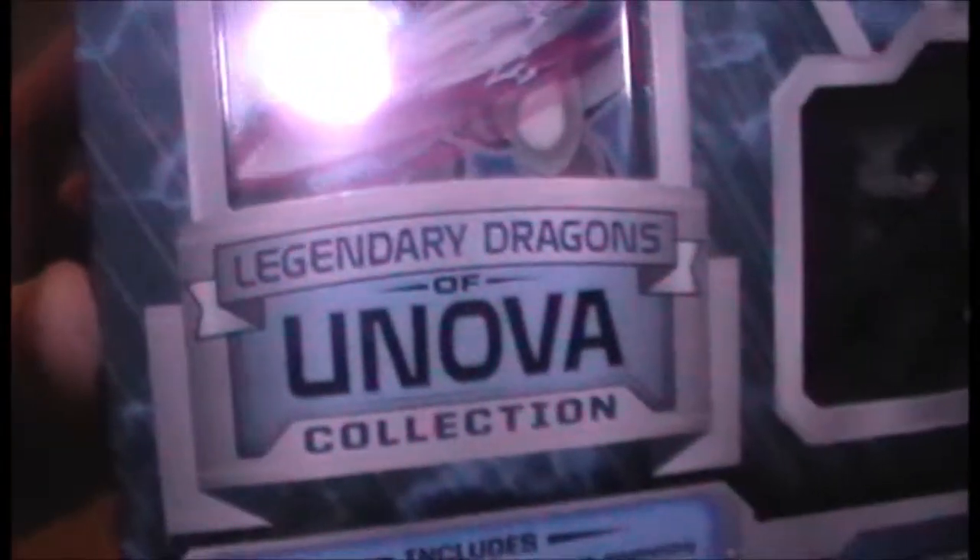Hello and welcome to an unboxing video of the Dragons of Univer collection. As you can see, there are three promo cards, three figures of the Dragons of Univer, and four booster packs - quite a big collection. That's the back, if any of you are interested - it's basically a preamble saying about how Univer has dragons.